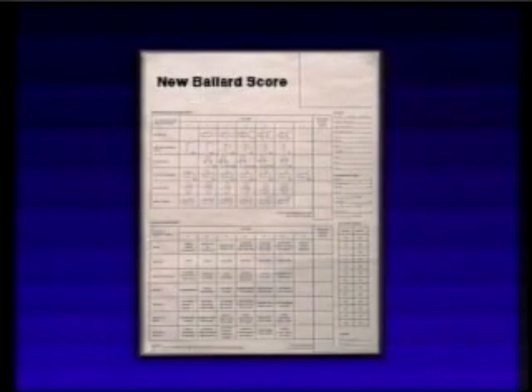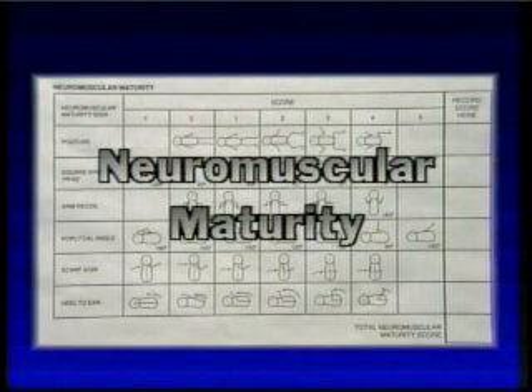This assessment addresses infants whose gestation may range from 20 to 44 weeks. In performing the assessment, we usually begin with the neuromuscular maturity. Please refer to the score sheet in your monograph.